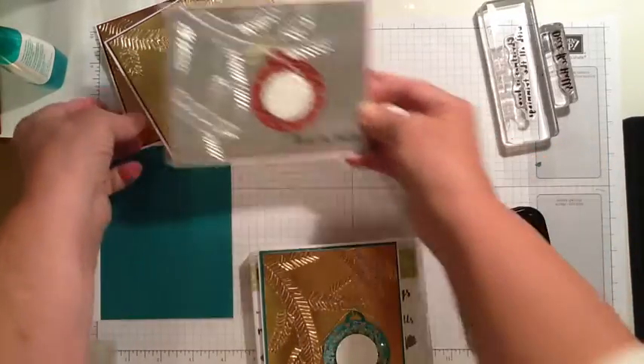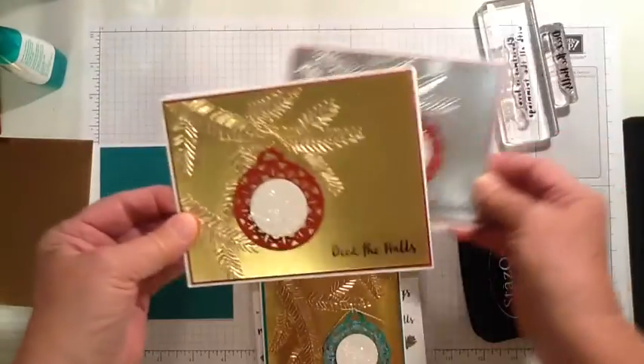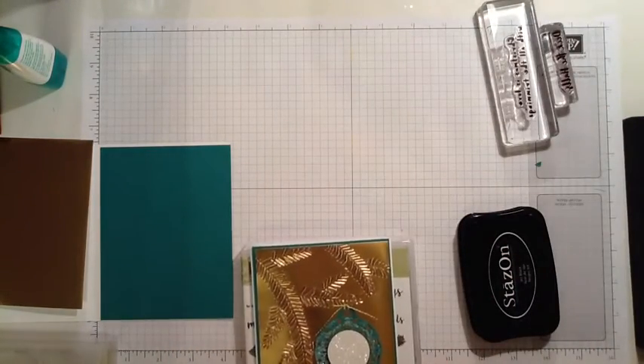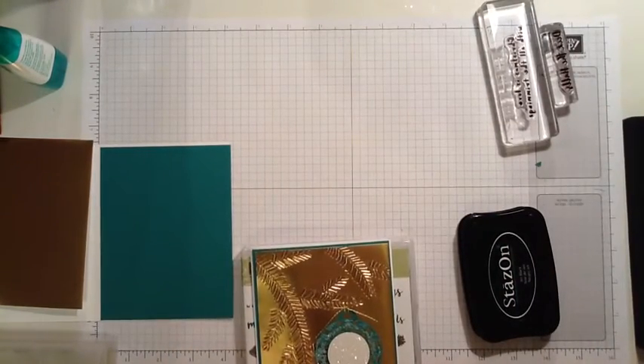I'm going to show you how I made this card. It doesn't take very long, and that's one of the good things about it at this time of the year.